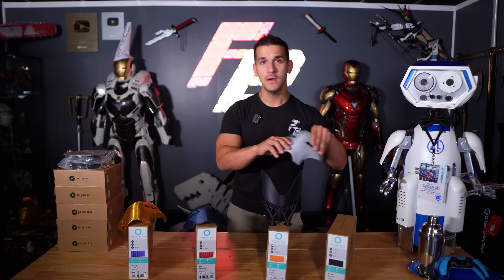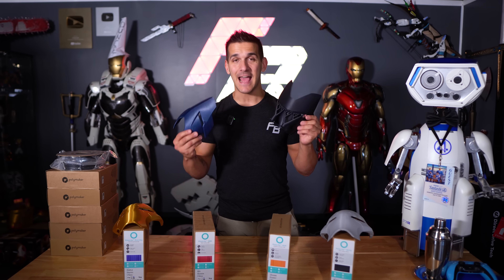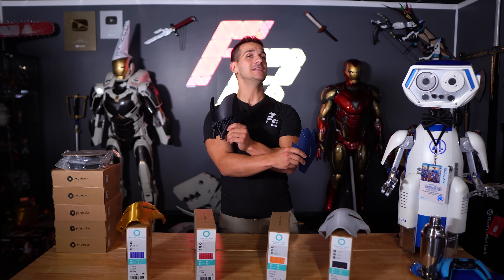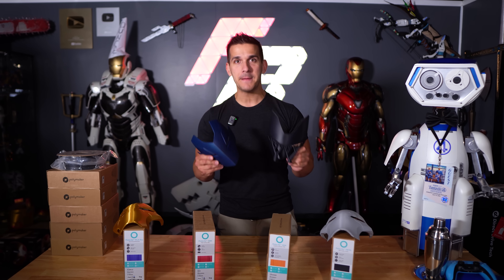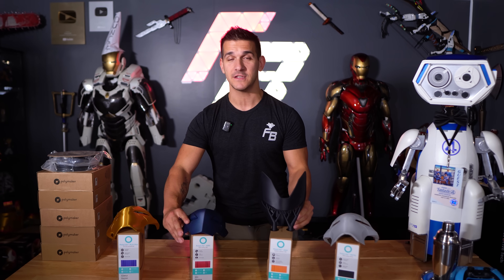I've started recently dabbling into PETGs — it's a little bit stronger, allegedly easier to sand, still need to test that. But today we're going to be talking about specifically ABS and ASA because they have a very special property: they're reactive to acetone. Before we get into how to vapor smooth these and make them look nice and shiny, there are some health and safety warnings we need to talk about. For that, we're going to switch to Danny.